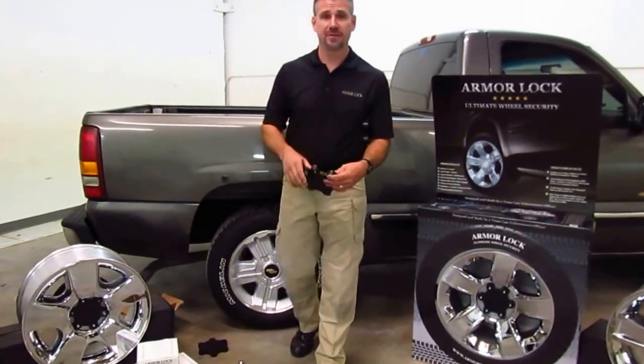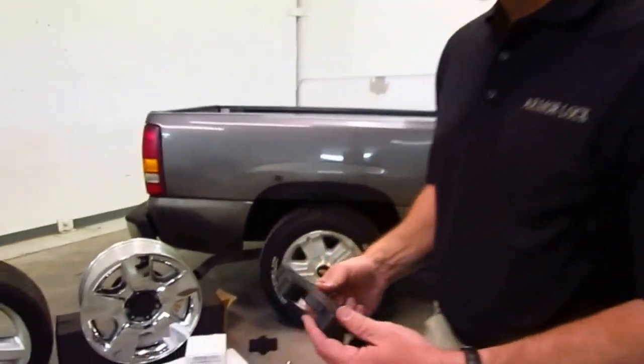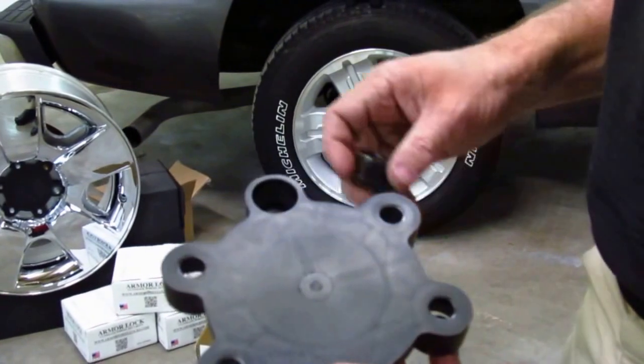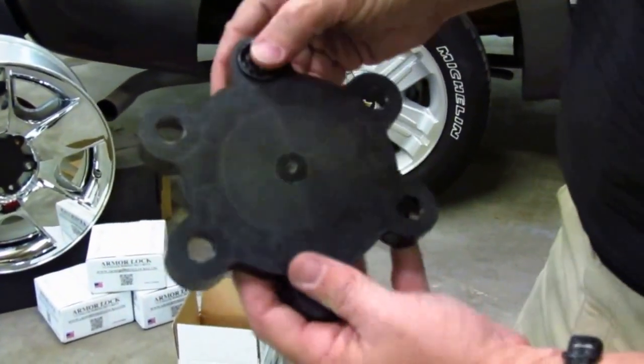Welcome back to the third and final video. I want to show you this Arm-A-Lock plate up close. This is a very lightweight, very durable material. It's a specially coated proprietary lock, a wheel lock that actually goes down into place.